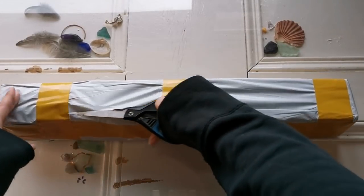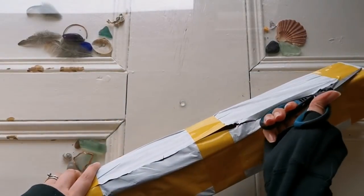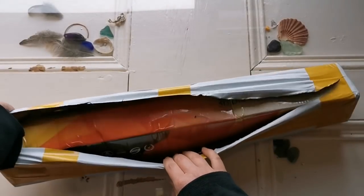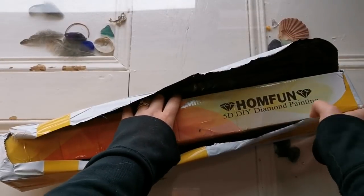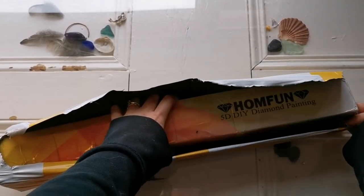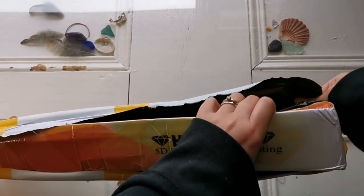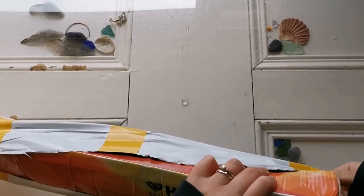I just want to say that I totally expected delays with this package. It's coming out of a factory, probably from the city of Yiwu, and I definitely kind of knew that things would be delayed. I hope that those of you who have ordered diamond paintings from China also expect delays - major delays.